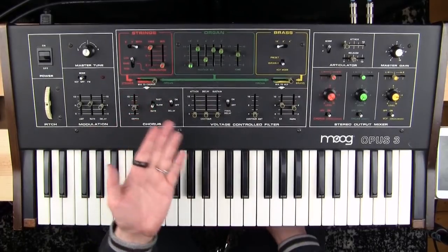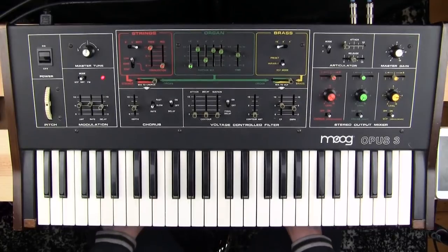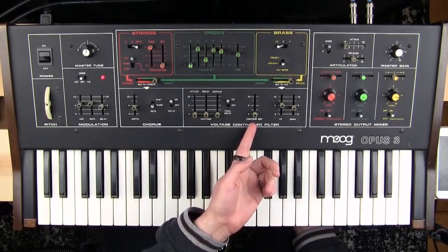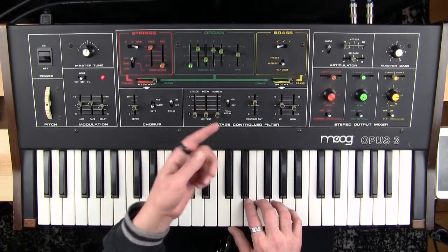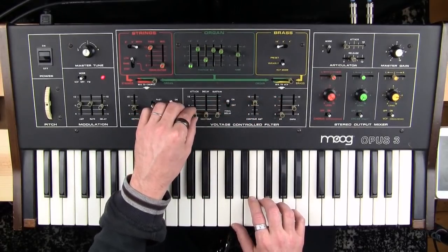Up here you might think 'I wish there was an envelope to control that frequency cutoff point,' and down here we do have an envelope to control the frequency cutoff point. In the style of Moog, the envelope is called 'contour,' so to get it to work we need to turn the contour amount up. Of course we don't hear anything yet because we don't have a contour set up over here, but we can start to make one.